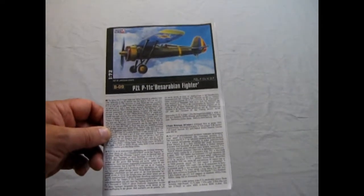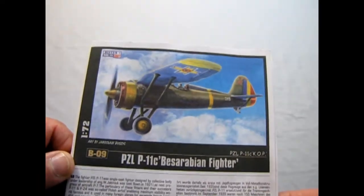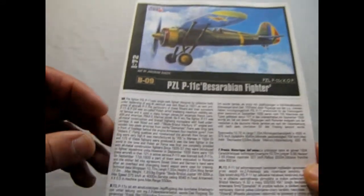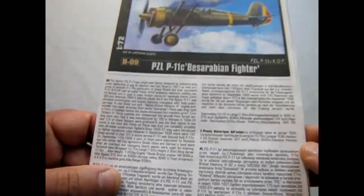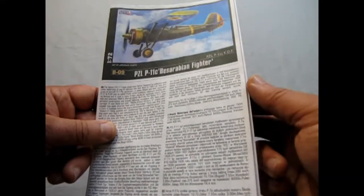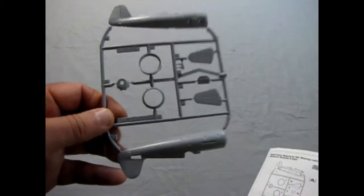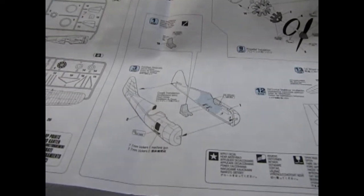Let's look at the full color Mr. Craft instructions, which are a lot nicer to look at. We've got a nice color artwork here, the same as the box. Right away, even though this is a Polish model kit, they have the history of this aircraft in English — what it did, where it fought — and then it goes into other languages including Polish. There's a nice numbered listing of the parts in the kit which coincide with the plastic components.